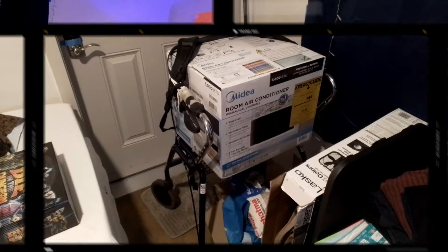He said that it gets really hot — please go buy yourself an air conditioning unit. So this is a video of my brand new air conditioning unit that I walked to Walmart with my walker and back.